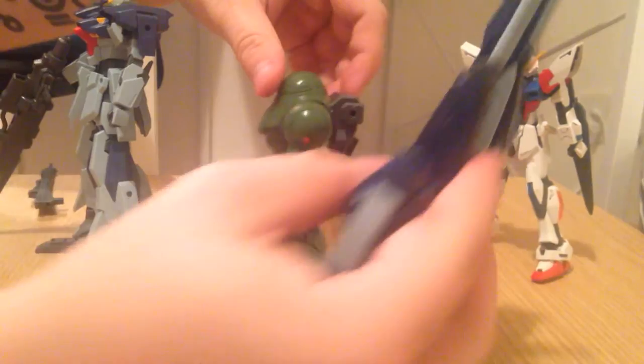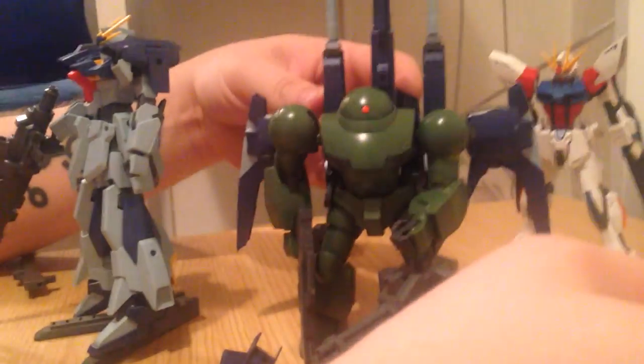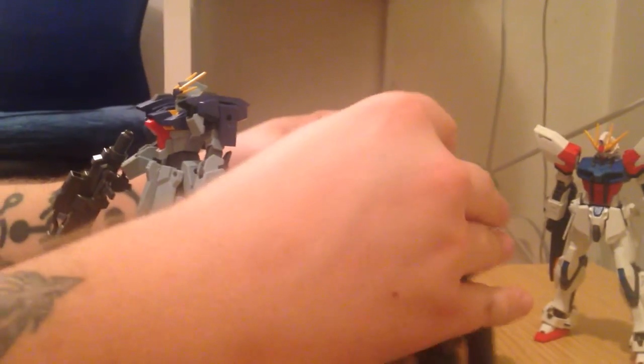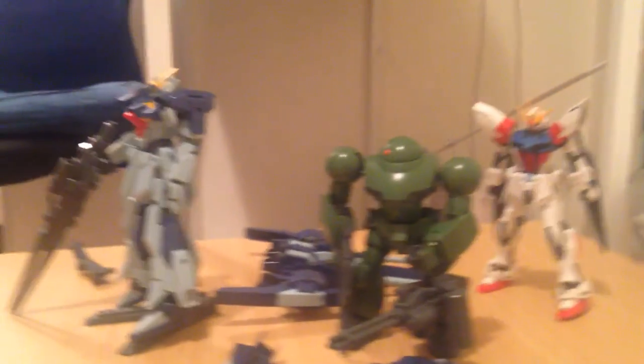The Hi-Mock would look badass with that backpack — it would actually look really great. And for the price of the two together it's the same as the normal guys, so you can have a badass custom — a Hi-Mock with a nice jetpack thing on it. The Hi-Mock is basically a testing ground for anything you want to build with the Build Fighters expansion kits. So there you go: 600 yen, about a five dollar kit. It's nice — it is exactly what it looks like, and if you're interested in that sort of thing, it's kind of a no-brainer.